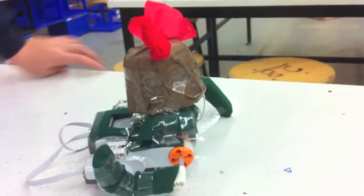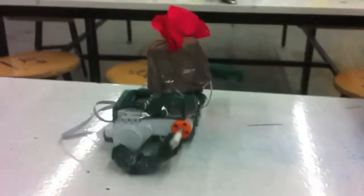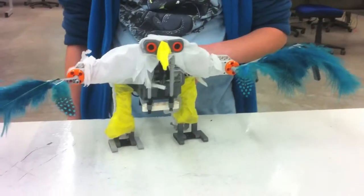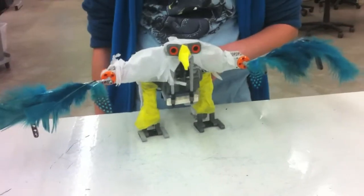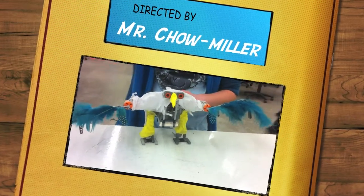This is a sea turtle and when it sees the blue it starts. This is our hippogriff and it is going to bring up its wings and then back down once you put your hand in front of its face.